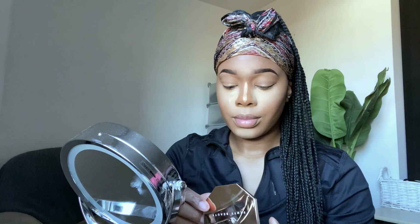foundation stick in a darker shade to contour. I've been using this for two years now and I actually love it. Here I'm going in with the Real Techniques brush just to blend everything in.